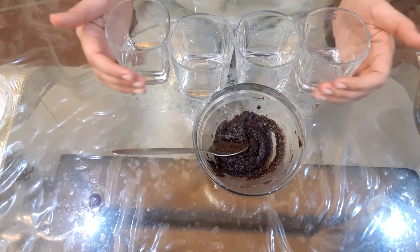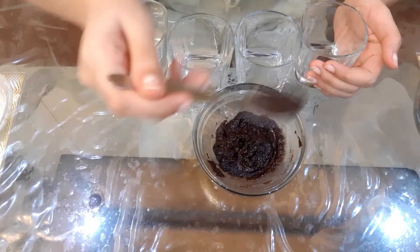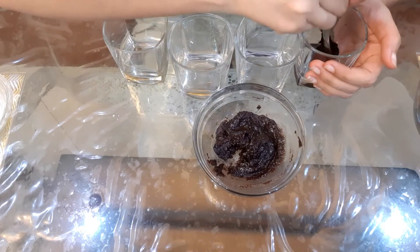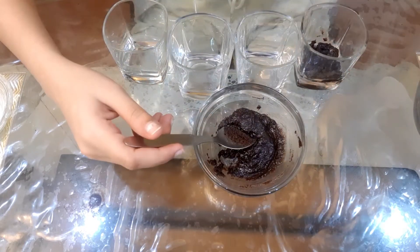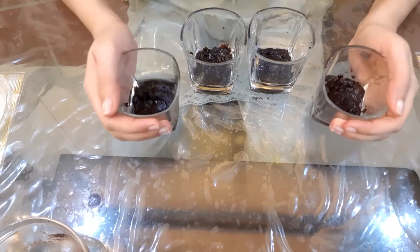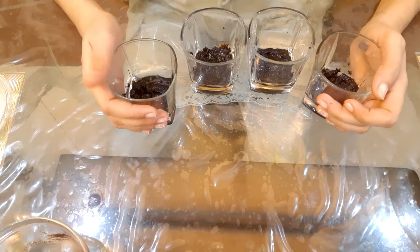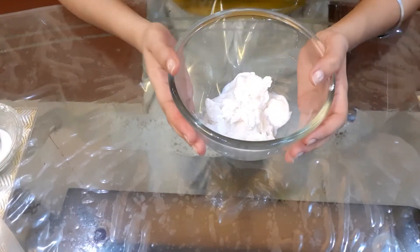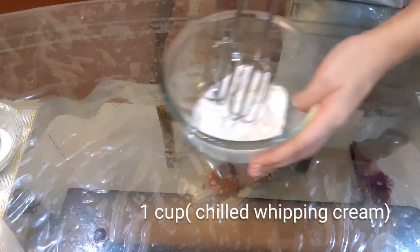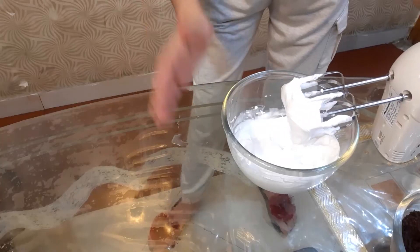Now we've got 4 cups, so I'm going to add the Oreo mixture into 4 mousse cups. It's just a thin layer at the bottom. You can fill 4 cups with the Oreo mixture. In the fridge, we have one cup of whipping cream — the whipped cream is almost done.